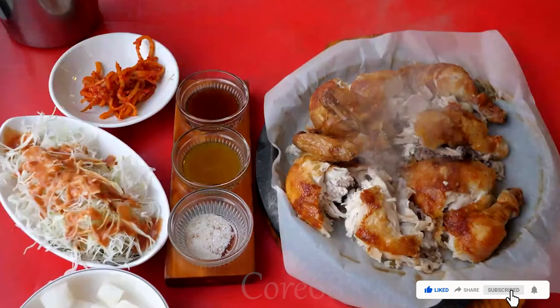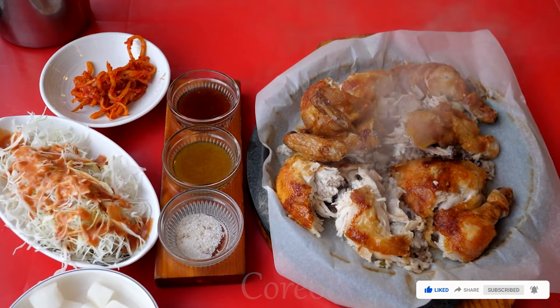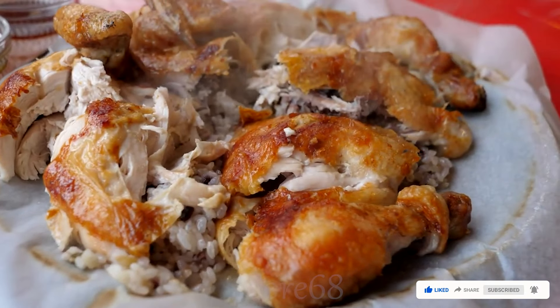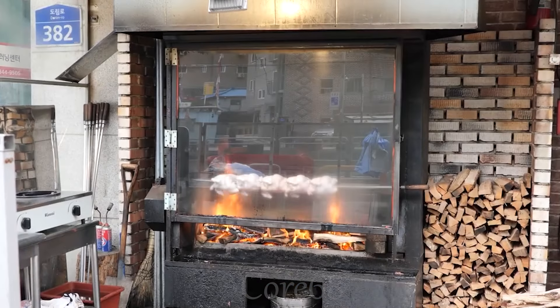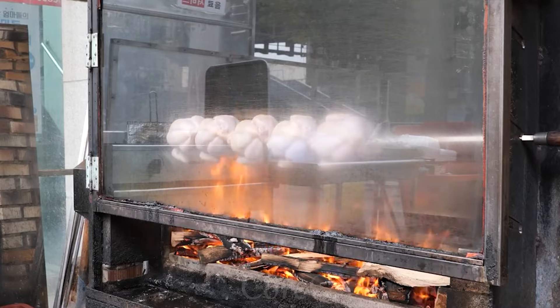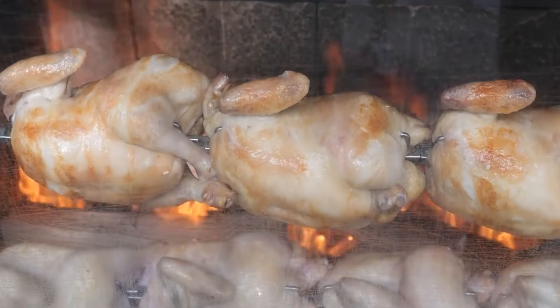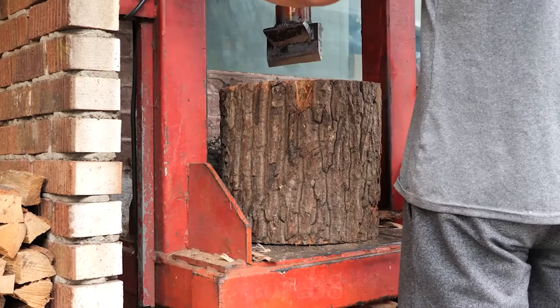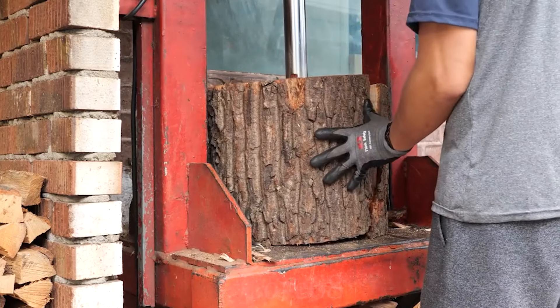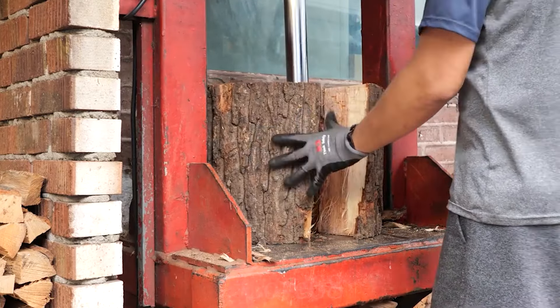Oak-grilled chicken at Yongdongpo originates from Korean culinary culture. The technique of grilling chicken over oak charcoal has been an indispensable part of Korean cuisine for a long time. In Yongdongpo, one of the districts of Seoul, this grilled chicken dish is known for its unique combination of traditional grilling skills and the use of oak wood to create a distinctive and delicious flavor. This dish is often popular for its rich flavor and sophistication in cooking, suitable for food lovers in this area.